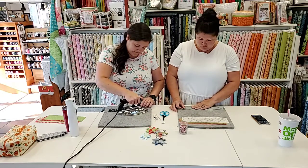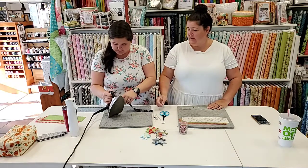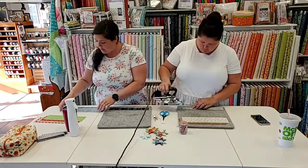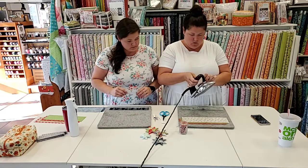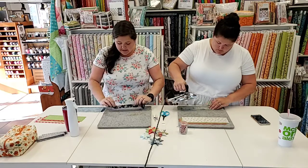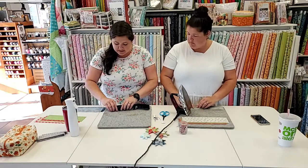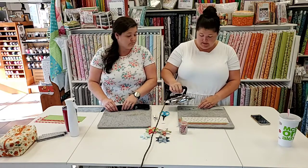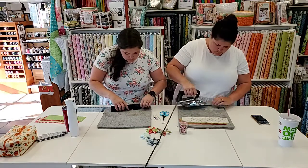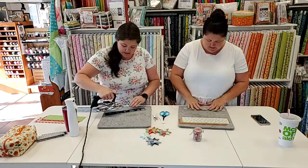The first thing you're going to do is fold your strips in half lengthwise and give it a press. Then fold them in half again, pressing toward the center. It's like making a double-fold bias tape, which is why your binding scraps work so well. It does take a minute or two to press these.